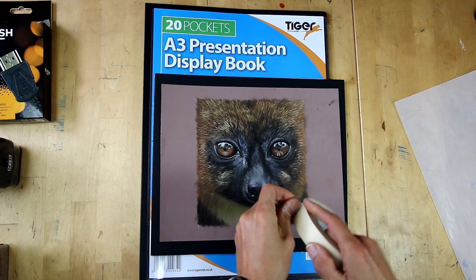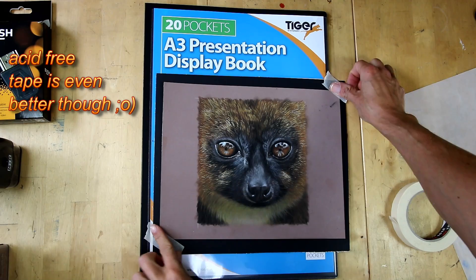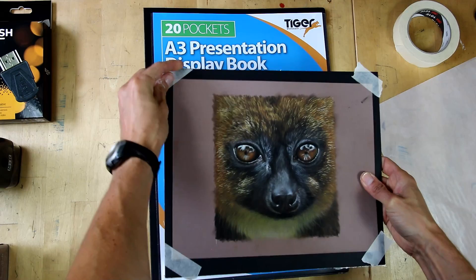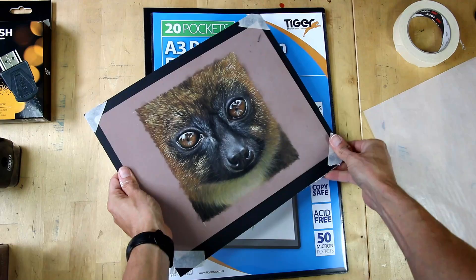All I'm going to do is use some masking tape and put it just on the corners. I'm not worried about the masking tape being acid-free because I almost always have excess paper on the sides, which I'll cut off whenever I sell or frame the painting. I'm just sticking the pastelmat to the mount board, giving me a rigid surface that won't bend or warp, and folding those edges around the side.